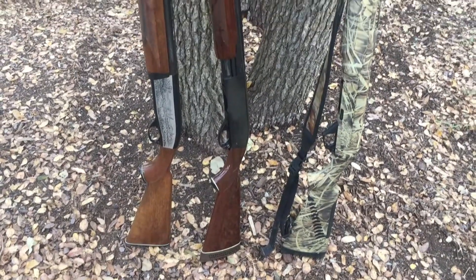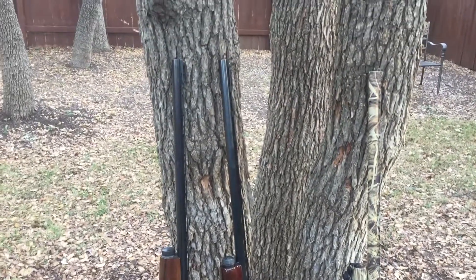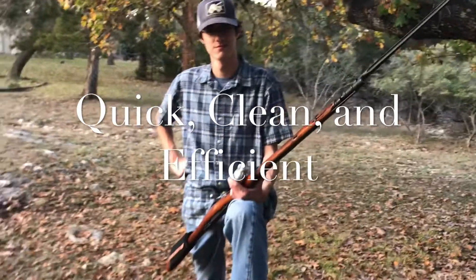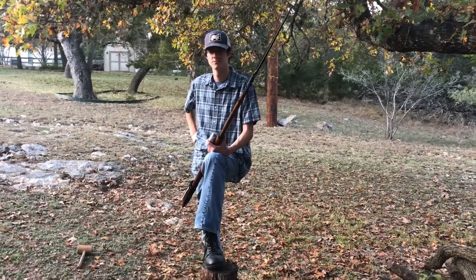Other rifles will take two or three shots to kill a deer, wasting precious ammo. The Mosin-Nagant is quick, clean, and efficient, and it will save you money.